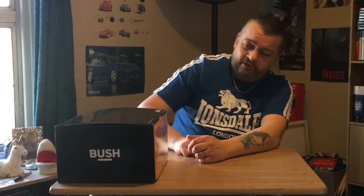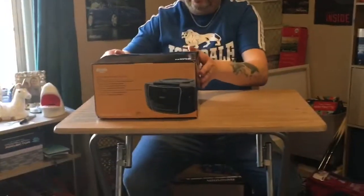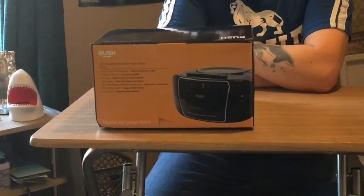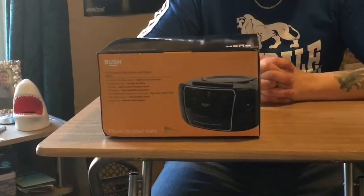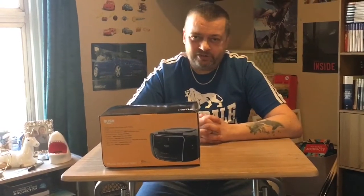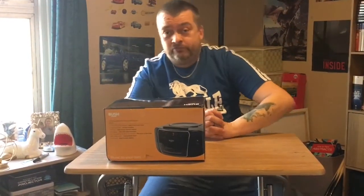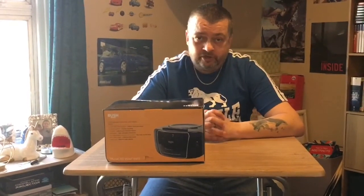We're time travelling today, right back to the eighties with this thing. It's made by Bush, and us children of the eighties — or teenagers of the eighties — will remember these, of course. They're making a comeback in quite a big way at the moment, same as vinyl. It's a CD, cassette, and FM radio player, and it's a recordable cassette, so you can put your own music onto cassettes and play them in your car.